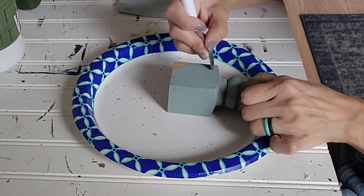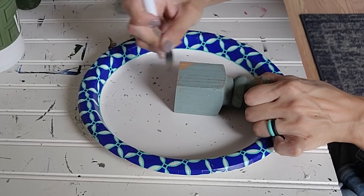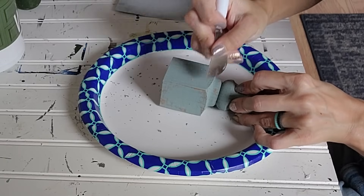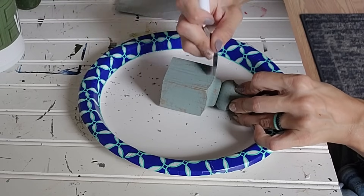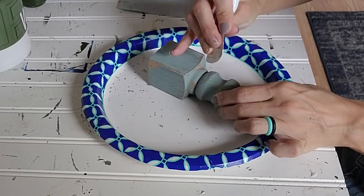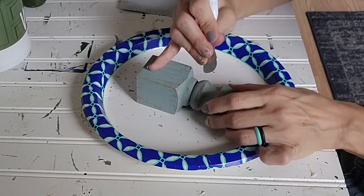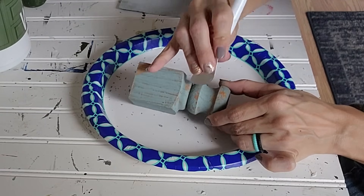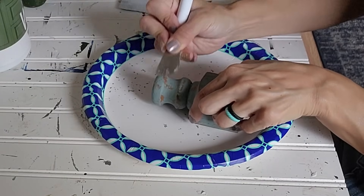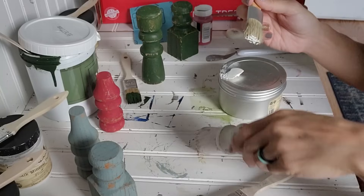So once everything is dry and we go to distress it back, then anywhere that the paint was on top of that wax, it will be removed, so it'll have more of this natural distress look. You can use a sanding block or a sander — I'm actually going to scrape it off this time. I usually just sand it down, but I have seen other YouTubers use the scraping technique and I wanted to give it a shot. For all of these, I am just using my Cricut scraper. If you have a paint scraper, that will work as well. I'm just using the scraper across the entire piece, especially where I remember putting the wax, and the paint just kind of flakes off. Because it flakes off, it gives a more natural distressed look versus sanding.